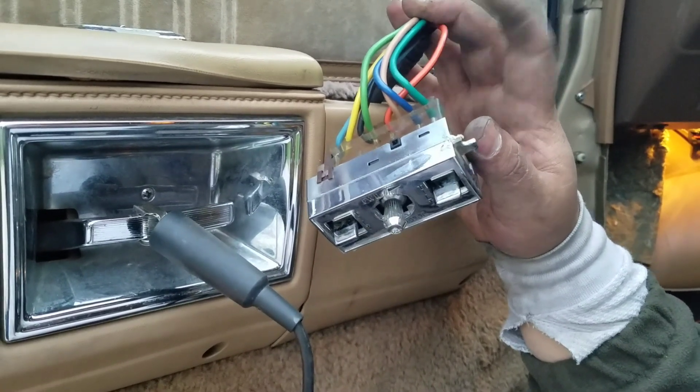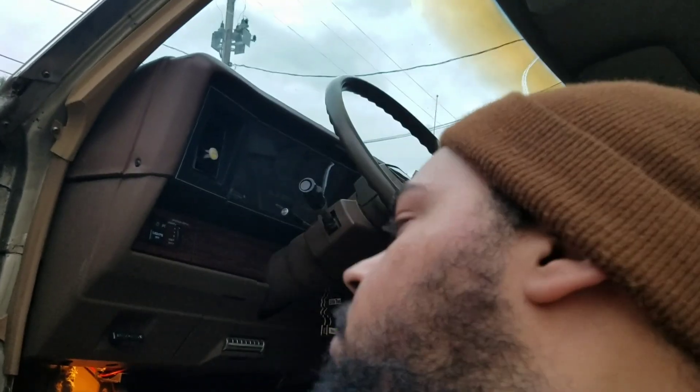Long story short, I'm not getting power to the switch. I've had this car since 2014. Around 2015-2016 I started working somewhere and my buddy was like, 'Bro, that's my dad's old car.' He bought it off his dad, so I'm like the third or fourth owner.